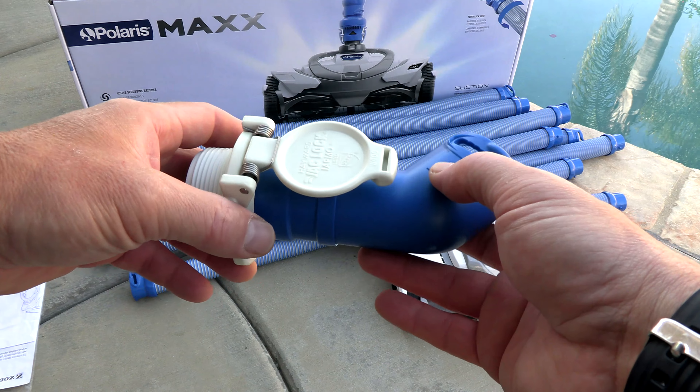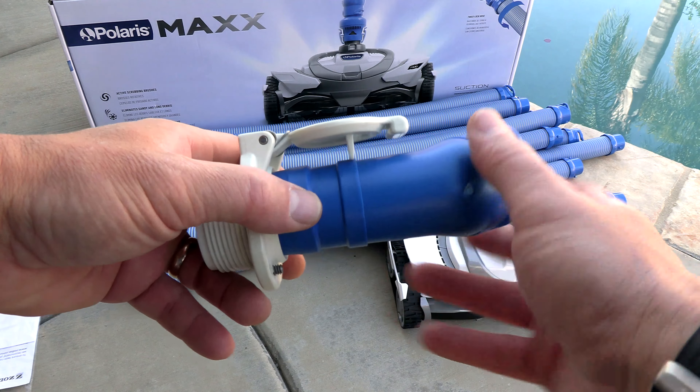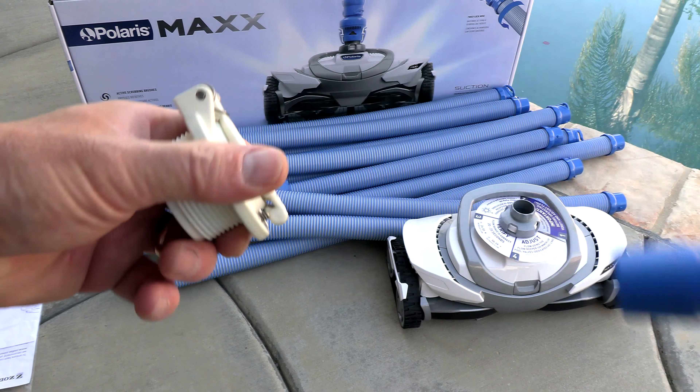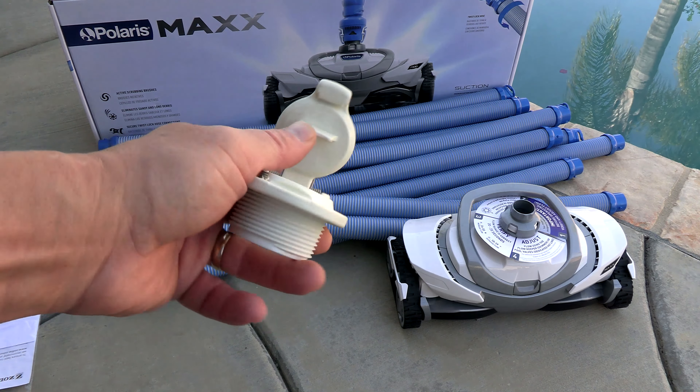For side port installation, I highly recommend the vac lock. The vac lock will help prevent entrapment if the hoses were to come out. The vac lock is sold separately and threads into the side port of your pool.